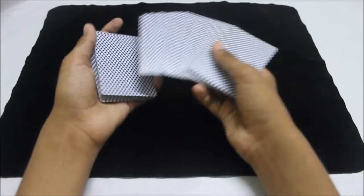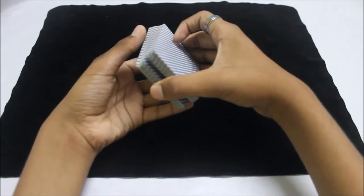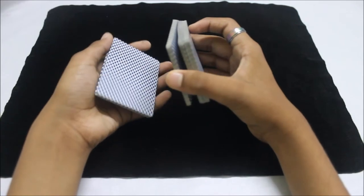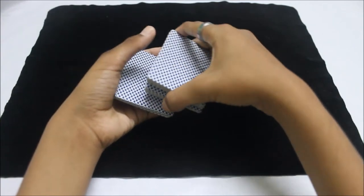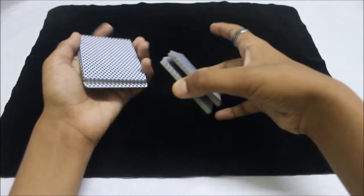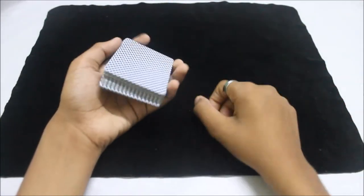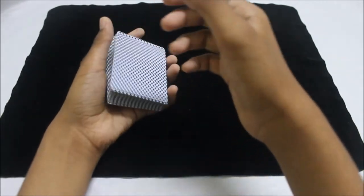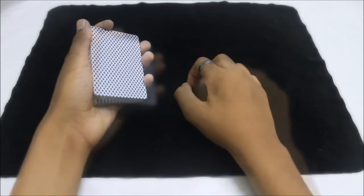I'll show it again: the spectator picks a card — the ace of diamonds — show it to them, catch a break above the card, convert it into a thumb break, cut half the cards from the bottom pile, then swing cut half the cards from the top packet to your left hand. Then swivel cut the remaining cards above the break and place them right on top. You've now controlled the selected card to the top of the deck.